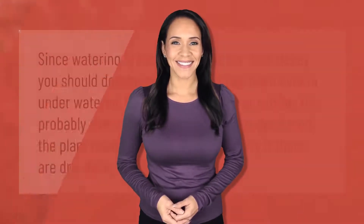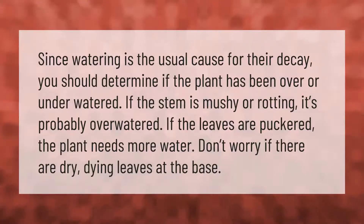Since watering is the usual cause for decay, you should determine if the plant has been over or under watered. If the stem is mushy or rotting, it's probably over watered. If the leaves are puckered, the plant needs more water. Don't worry if there are dry, dying leaves at the base.